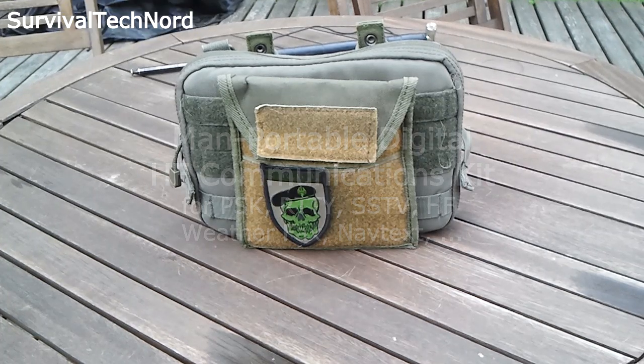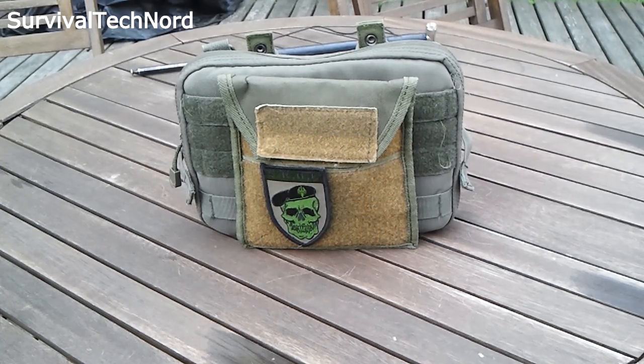Hello guys, Survival Technology here. Today I'm going to show you my MAN Portable HF through VHF Digital Communications Kit. The kit is based on the FT817, but I'll go ahead and show you all the components that make up the kit now.